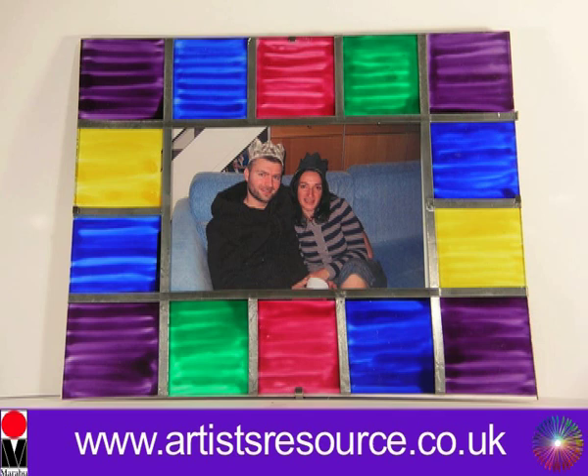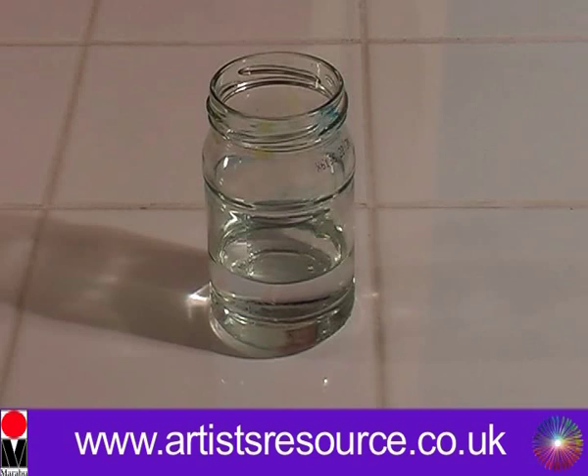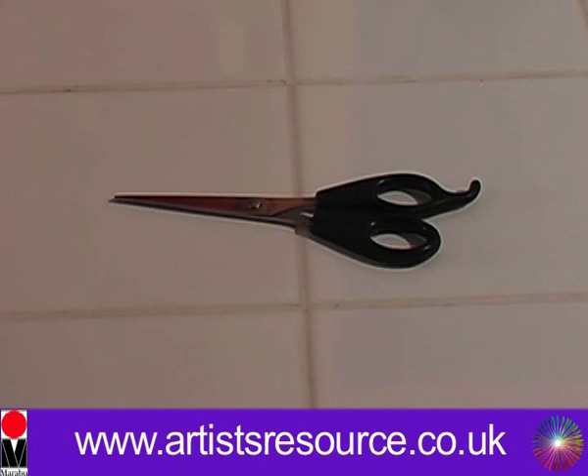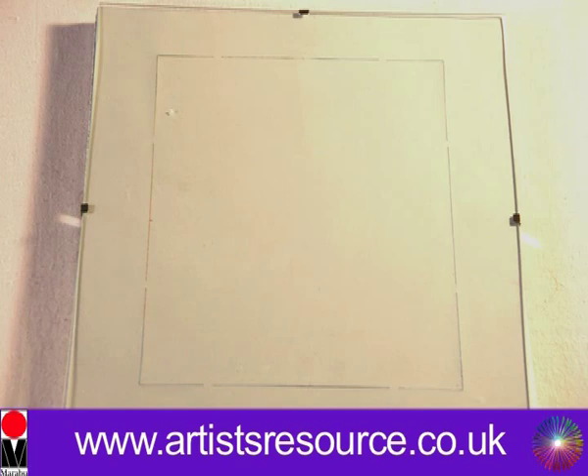What you will need is a Maribou Glass Art Kit. In this kit you get six glass paints and a paintbrush. You'll also need some white spirit, a china graph pencil, some scissors, a ruler, a very large sheet of scrap paper, your lead strip, and a picture frame — this is a clip frame.